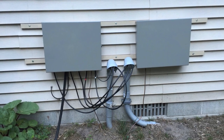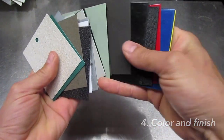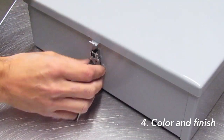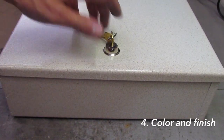Step four is the fun part — you get to pick the color you want it painted and some other accessories. We currently offer 18 colors of powder coat paint and two different latch options for the box. The standard stainless steel latch can be padlocked, or a keyed cam lock can also be installed.